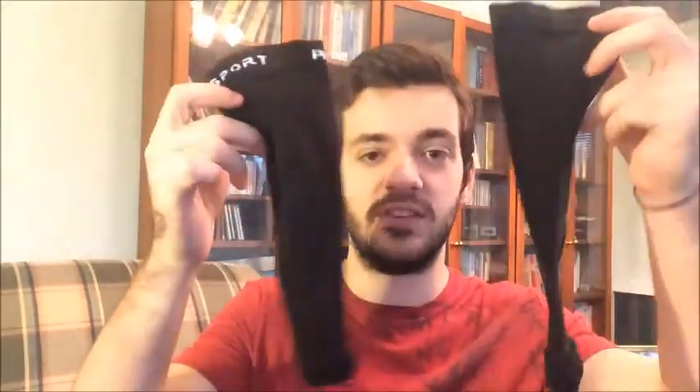Hey guys, I'm doing a quick review of the Physics Gear compression calf sleeves. This is the box that they come in, and here are the sleeves themselves. These look a little mangled — don't worry about that, I've been using them for a week. This isn't what they look like brand new.